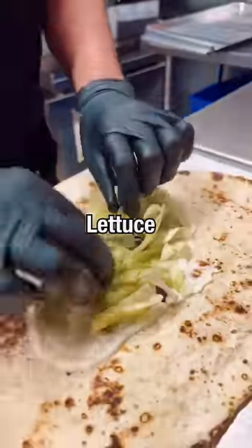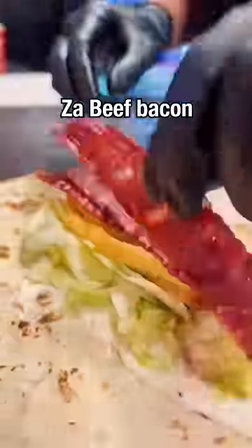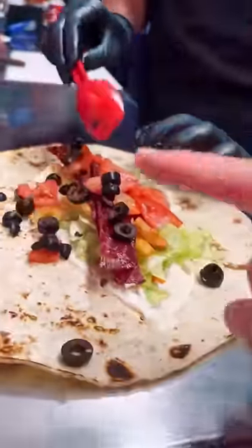Then I'm gonna give you some lettuce. Now I put some fresh rice. Now I add the beef bacon — halal beef bacon. The tomatoes. My friend, do you like olives? No. I'm gonna put some black olives on there like that. Trust me, you will like it.